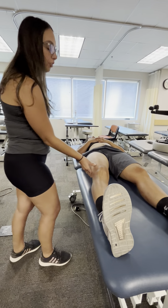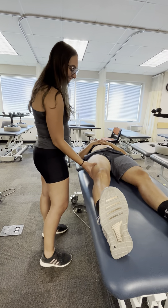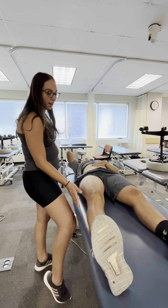And then I do the same thing on the lateral thigh — you just do C stretches on the lateral thigh. And we do that five times.